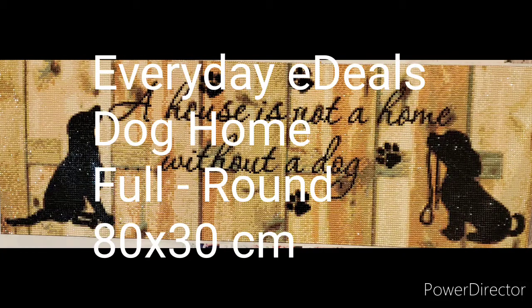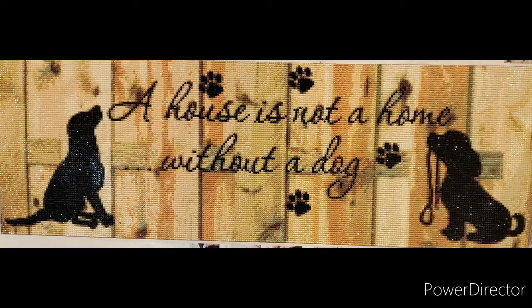Next is the one I'm calling Dog Home, which I did from Everyday E-Deals. It is a full drill and an 80 by 30 centimeter canvas — that's canvas size, not image size, which I learned later. It was a really nice canvas to work with for the most part, except I had to adjust all the coloring of the letters to be solid black over the purplish colors it was choosing, because otherwise it looked really blurry. Aside from that the canvas was great, the drills were easy to put together, and I had plenty of black in the canvas colors to do my adjustments.